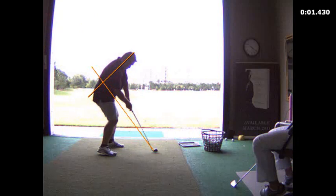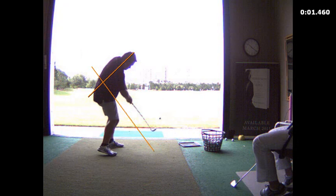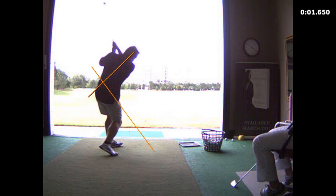You've got a nice shallow angle of approach and a pretty good strike on the golf ball. Where things go off is when you tend to stop your body pivot, and then your hands and arms just swing too much inside out. You tend to hit a big push shot as a result — a shot that just goes to the right and stays to the right. So I had you do a number of drills.